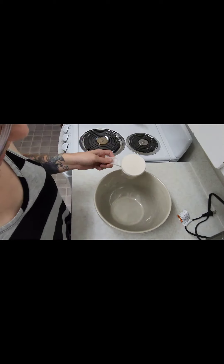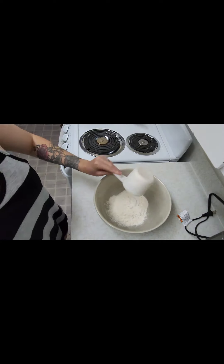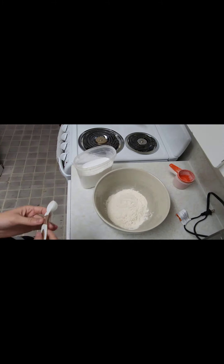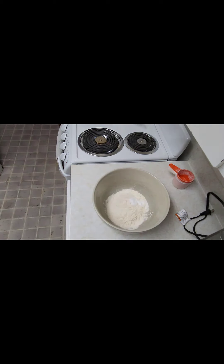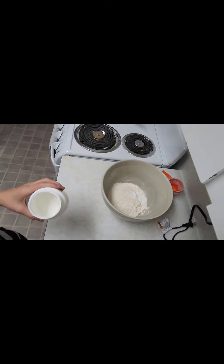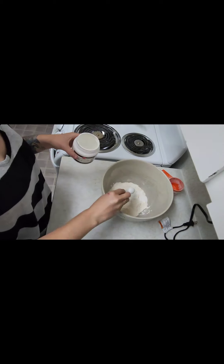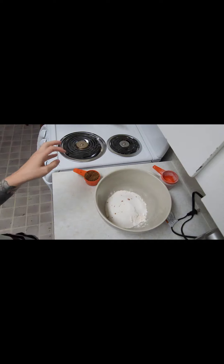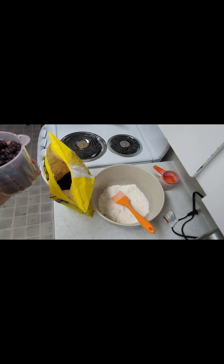We are making blueberry muffins. I am adding one and three-quarter cups of flour to a bowl, one teaspoon of baking soda, some salt, one teaspoon of baking powder, half a cup of white sugar, and half a cup of brown sugar.